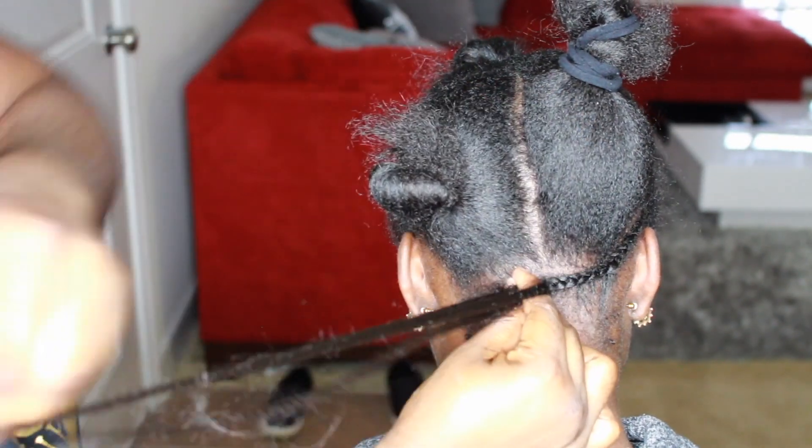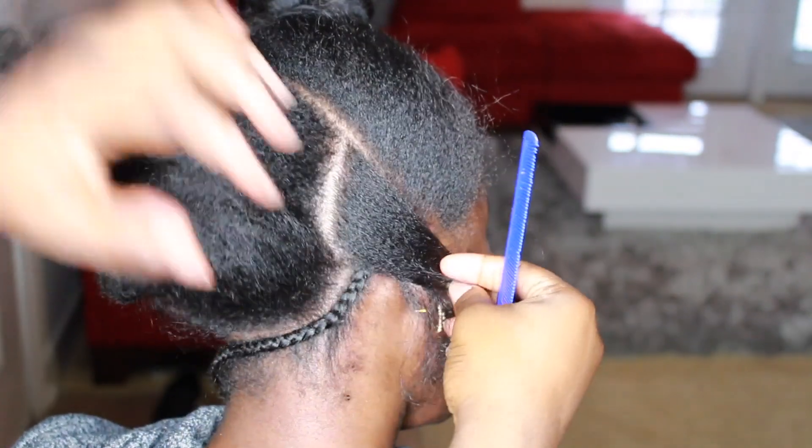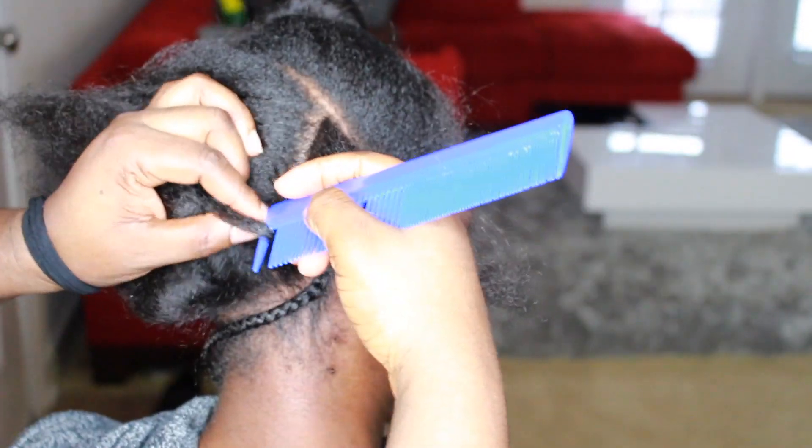The hair that we were using is the FreeTress Wranglet Curls — I think I'm saying it right. That hair is more on the kinky side, so I'm just going to do the cornrows straight back and that's it.